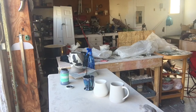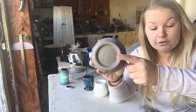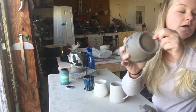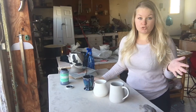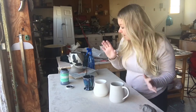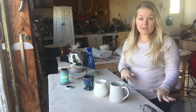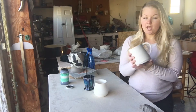I trim all my pieces when they're leather hard, which would be putting a foot on the bottom. I do that when it's leather hard. If you try to trim it when it's too wet it's not really going to work out well — you're not going to have a really clean looking foot, it'll just be messy.